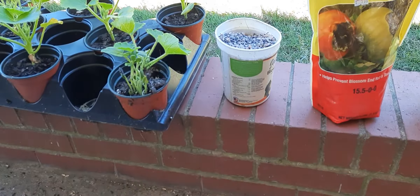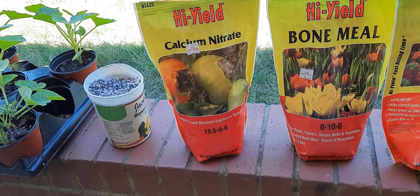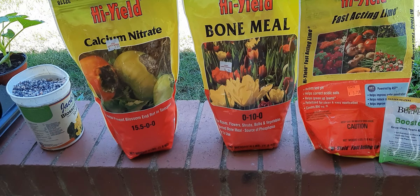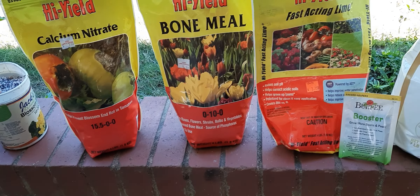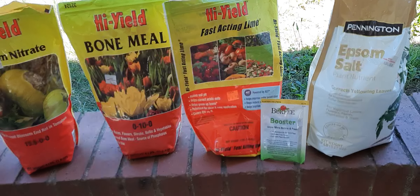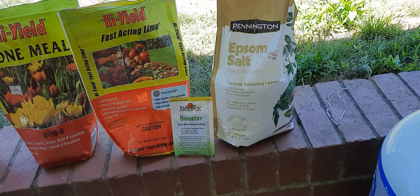There's some straight 10-10 fertilizer in that cup. We're going to add some calcium nitrate to this hole for nitrogen and calcium. Some bone meal — that's the phosphorus. And I've got a little fast-acting lime; that's a must in the south. Epsom salt, which is magnesium sulfate — it helps the plants pick up their nitrogen and the calcium.